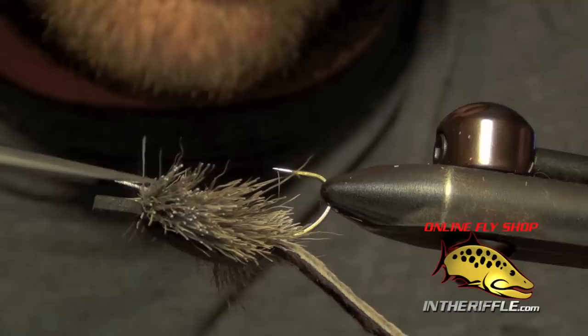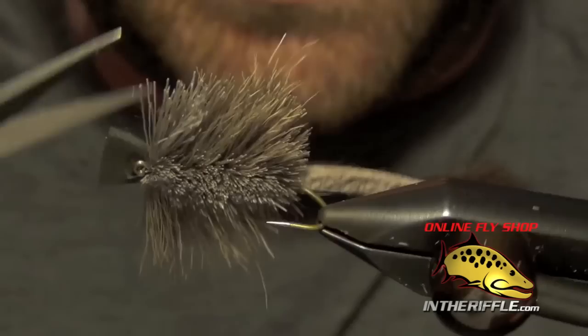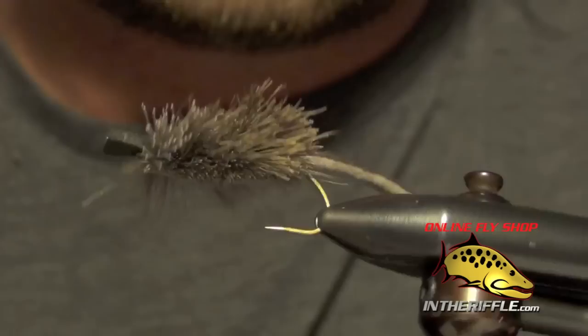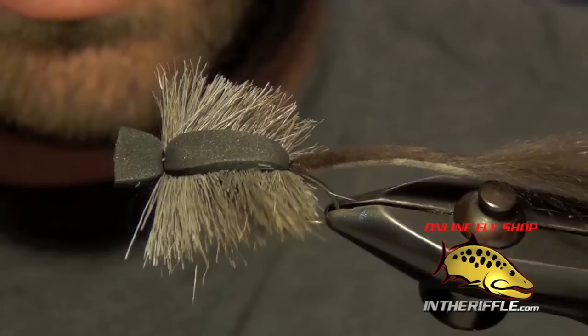I don't mind if they're a little rough like this. The tips don't have to be perfectly even. I know a lot of guys who tie them want the tips to be absolutely even and will even hair-stack the fibers before they tie them in, but I've found that really doesn't make a big difference — it doesn't matter to the fish. I tie them rough like this; it's just less work and I don't have to stack them each time.